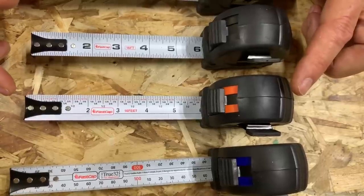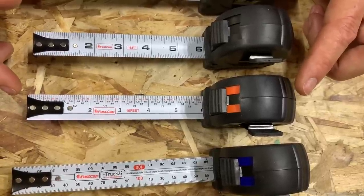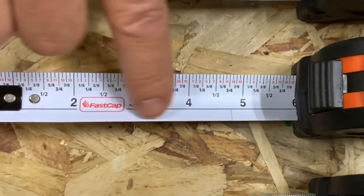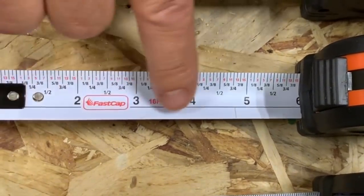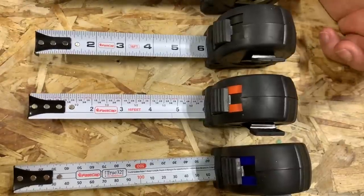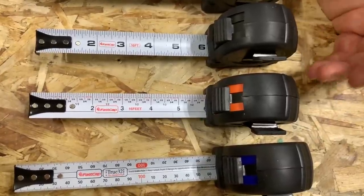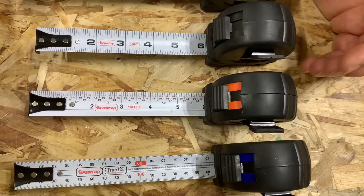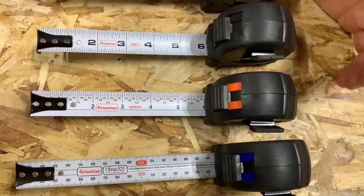The next one is the story pole tape measure, or the PSSP — pad, standard, and story pole for SP. What that means is you can write on the tape measure and wipe the mark right off. You don't even have to measure with this one. You just take it up, write a mark on there for what you're measuring, and then transfer it to the board. It's perfect every time. I love this tape measure — by far my favorite one.